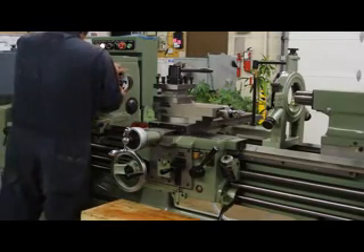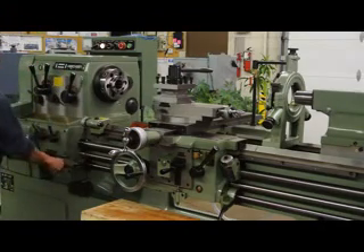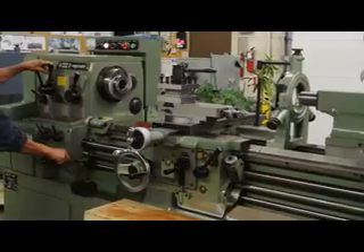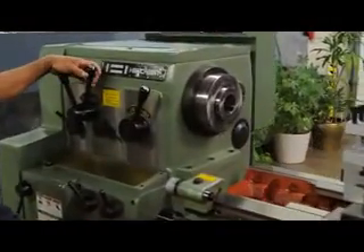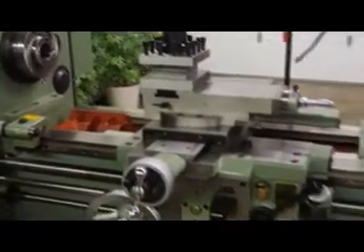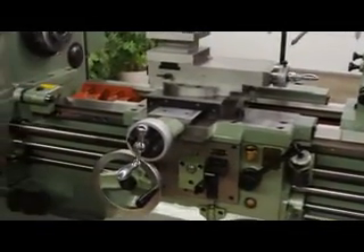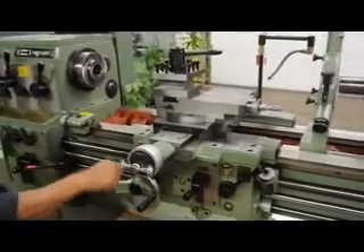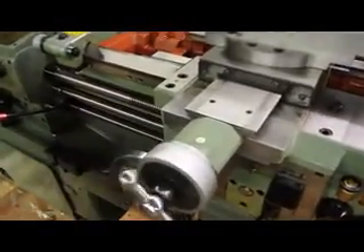The cross-slide travel on this machine happens to be 10 inches. Why don't we go ahead and run the apron. Did you show them how the apron and the cross-slide and the compound feel, Pablo?